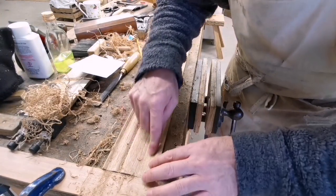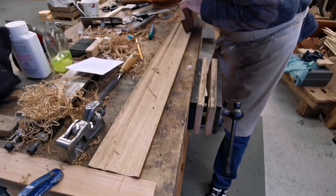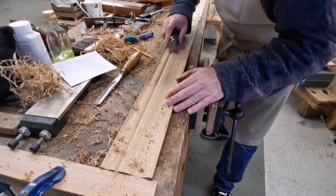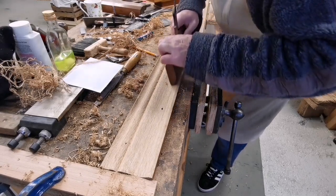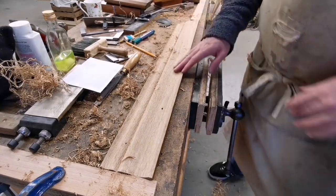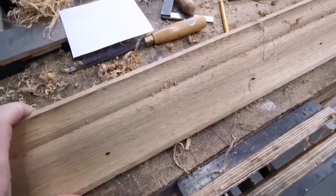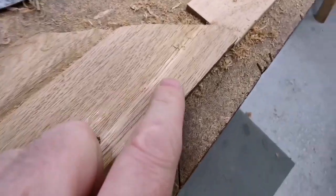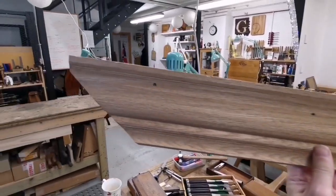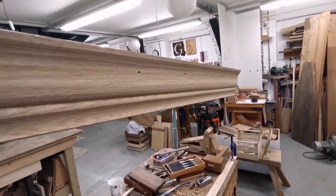Let's get in there now - I'm wondering whether to go over this with a scraper. Right, so there you can see I've got the basic shape now. There you go - just need to do some more work on getting rid of some of these grooves. It's getting there, so I'll carry on with that and get back to you later, but you can see it's looking like a molding.